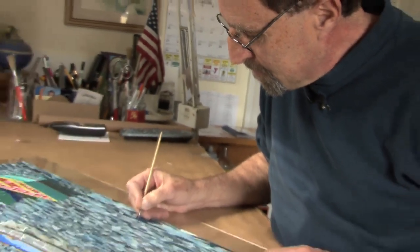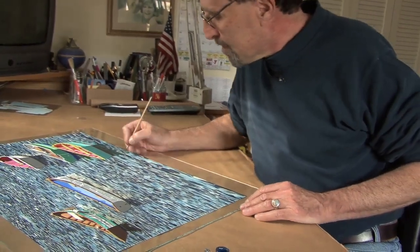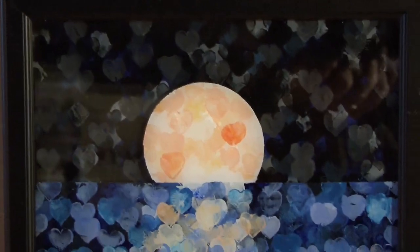This has been really fun for me, exploring a whole new method. I kind of think of myself as a visual scientist sometimes doing exploration, and this has been very exciting.